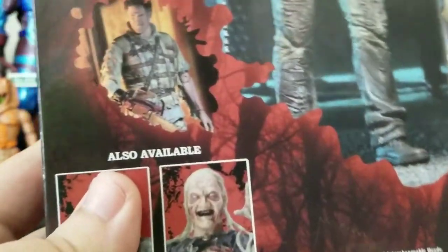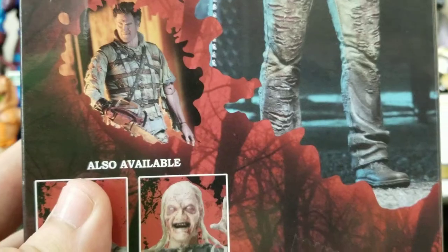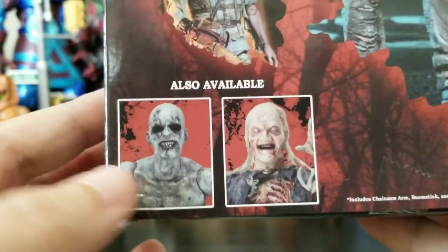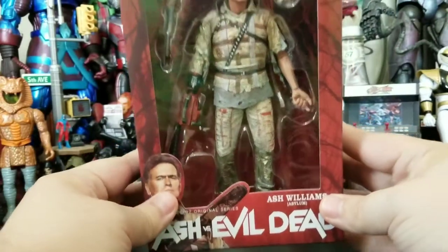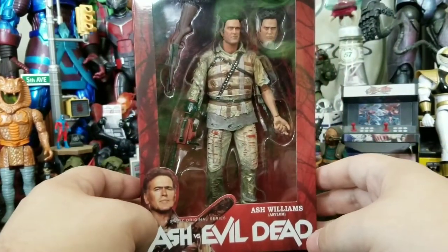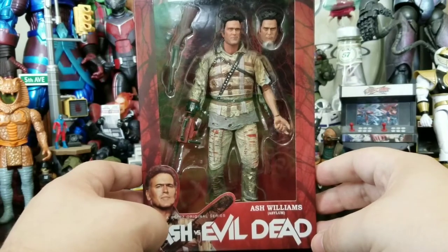I'm going to show you the picture right now. So definitely a really cool little demon baby man thing. If you guys are out and about and you see these figures, definitely try to pick them up because the show is cancelled, so who knows if they're going to continue producing figures.